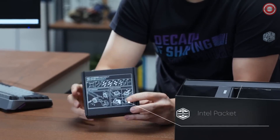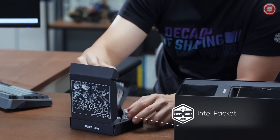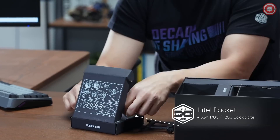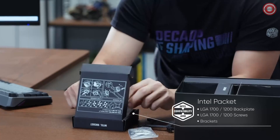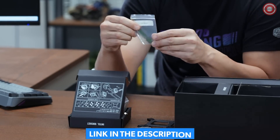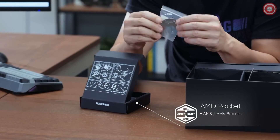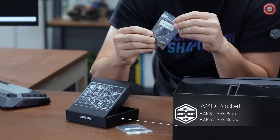For the Intel socket, we provided a universal backplate for the LGA 1200 and LGA 1700, with the LGA 1200 screws, the LGA 1700 screws, and the brackets. For the AMD socket, we enhanced a better grip on the bracket itself, and four screws that come with it.